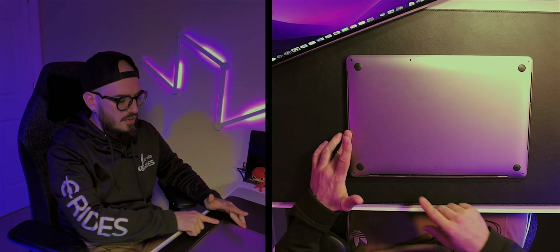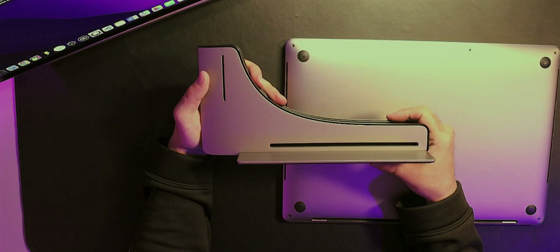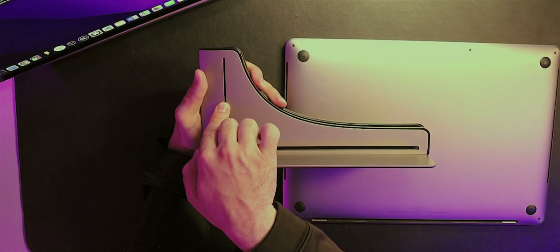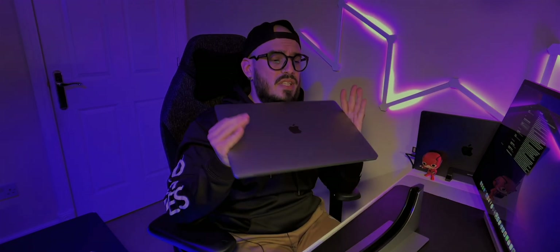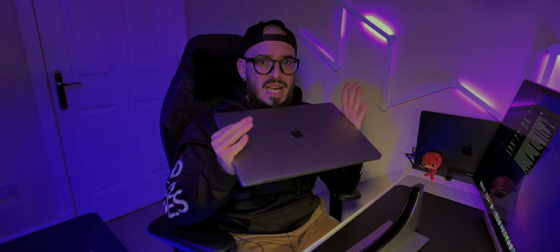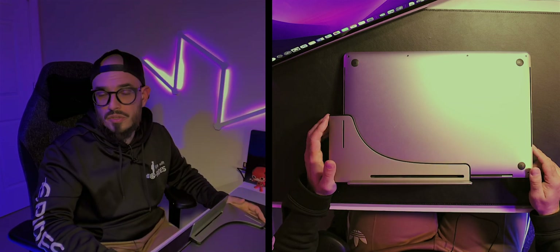Looking at the back of your computer, you can see there are holes for air to come out, with more on the bottom and the other side. The Ascrono also has holes on the sides and bottom to allow air to flow through. That's one of the benefits I see in this product — for example, if you still have an Intel Mac, they run quite high temperatures, so having your computer in this position still allows air to come from the back. The ventilation holes are completely aligned with the ones on your MacBook Pro.